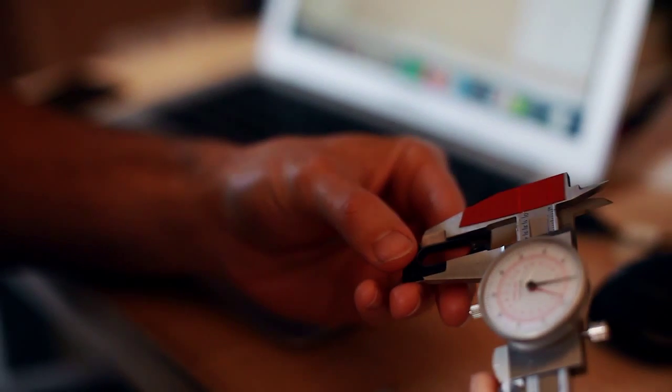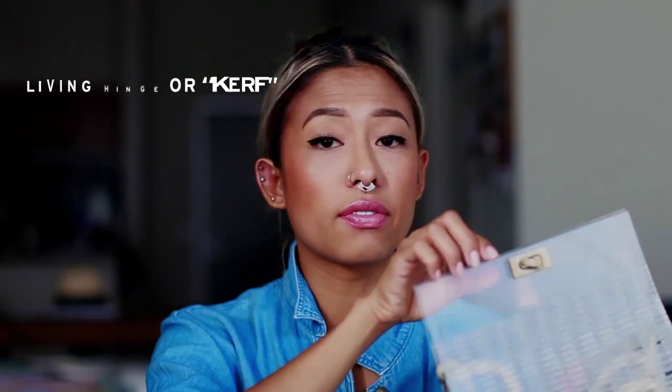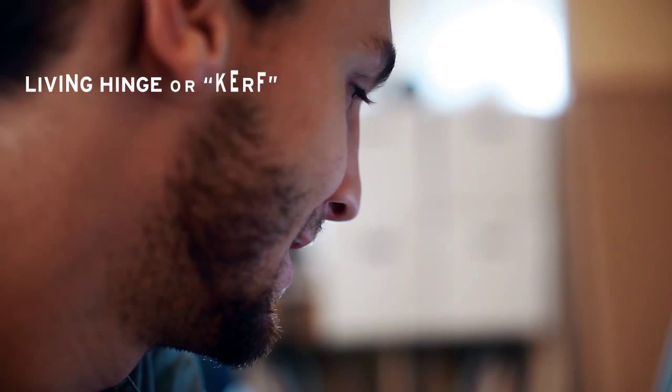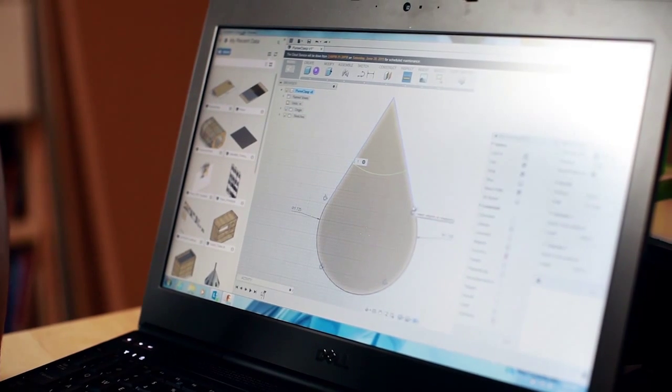Zach and I put our heads together and made a sketch of something that we thought was doable within four to five hours. He told me about this pattern called a living hinge pattern — it's a kerf pattern that makes acrylic, which is typically very hard and relatively unbendable, actually bendable.